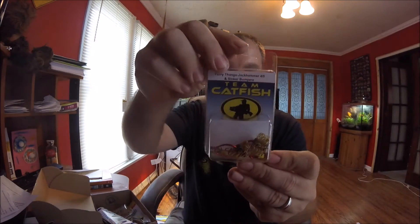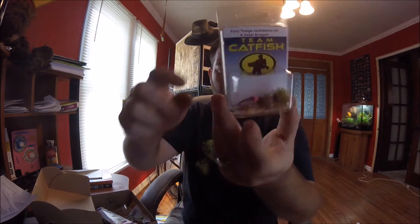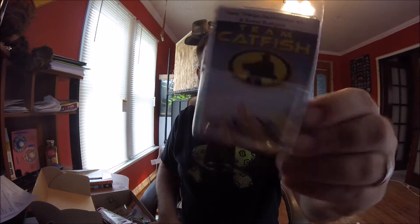Then they give you these hooks. It looks like they're a 4-0 and it's a sinker bumper. You can kind of see it right there. A couple hooks. I'm not really sure — I've never really used that so I'm not sure what all that's about. I'll have to look more into it.